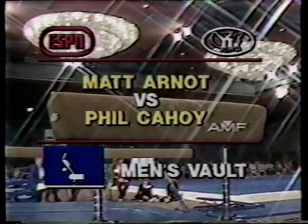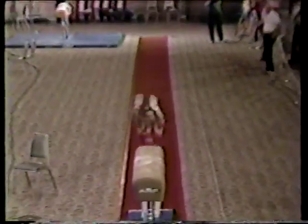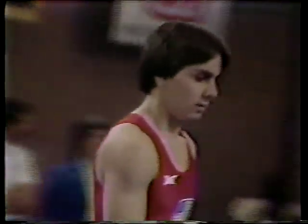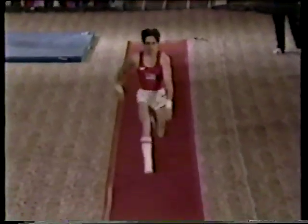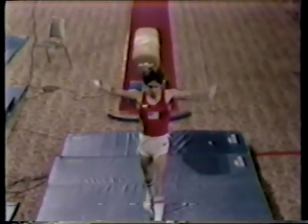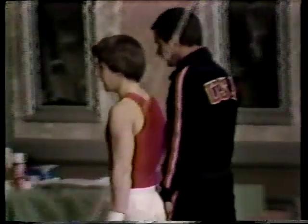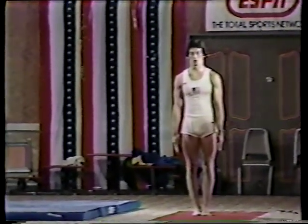Matt Arnott is ready for his one vault in the men's competition. He's a good vaulter — very powerful, hard run, good push, good vault. This is an area where Matt could pick up a couple of tenths on Phil. Good concentration, watching the board on his approach, eyes moving to the horse at takeoff, good hard push-off, nice form, good spin, looks for the landing — kicks out in front, stands right up, one step forward. A good vault for Matt Arnott, proving to be a tough competitor. Score: 9.4. Phil Cahoy has acknowledged the head judge's signal and is ready.